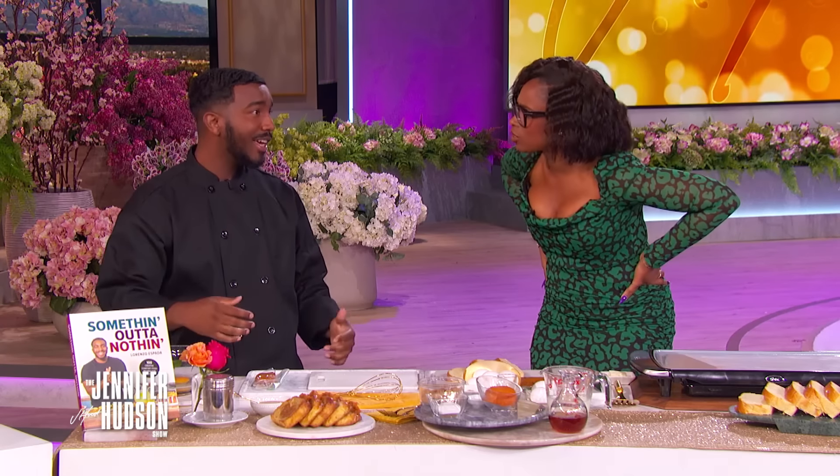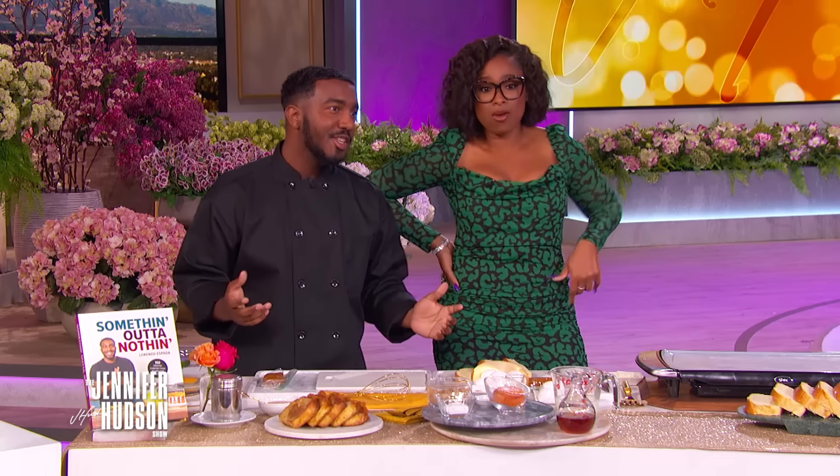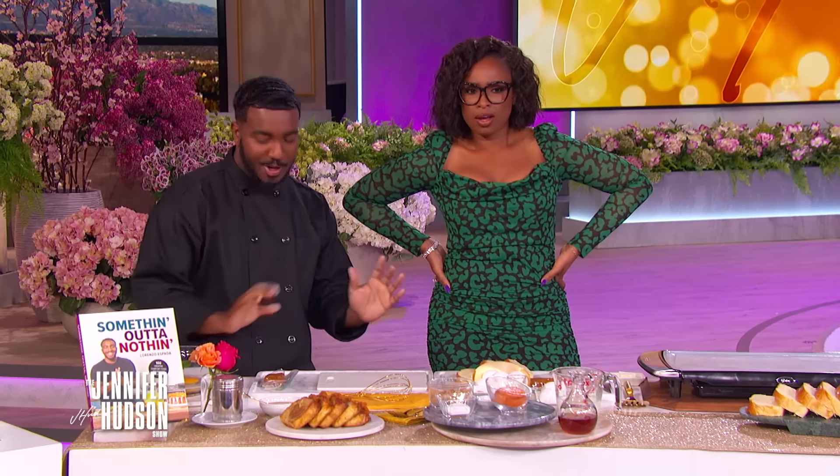You like sweet potato? I love a sweet potato. You like sweet potato pie? Yes. So imagine a breakfast version. My grandma used to make it. You can eat sweet potato pie for breakfast, but we ain't going to do it today.